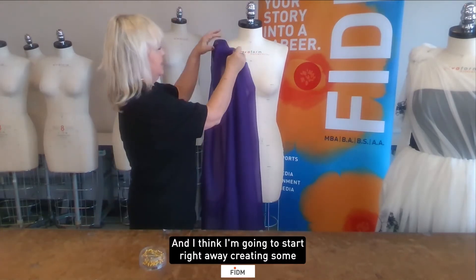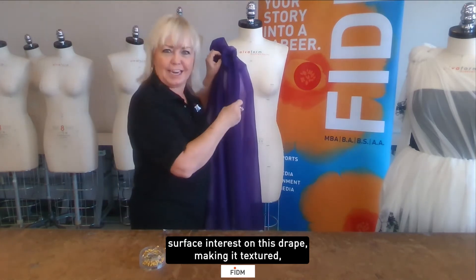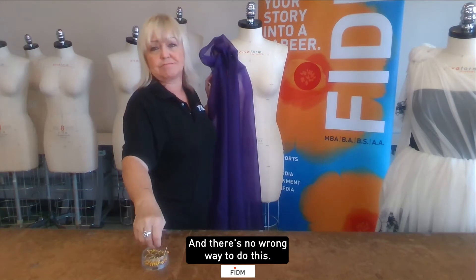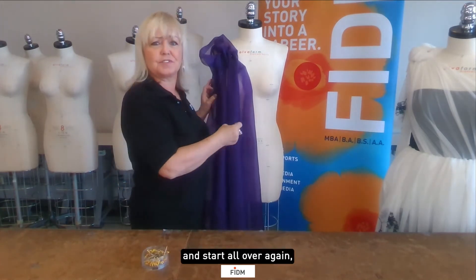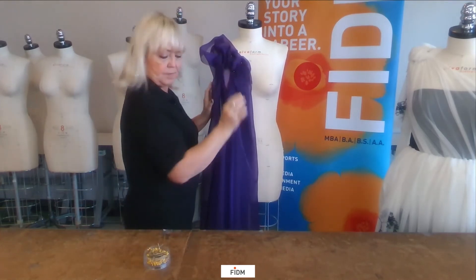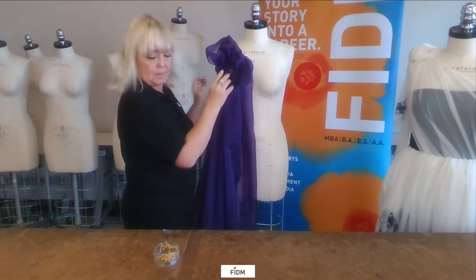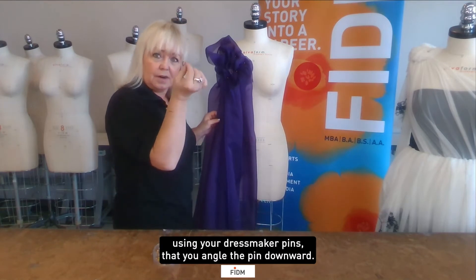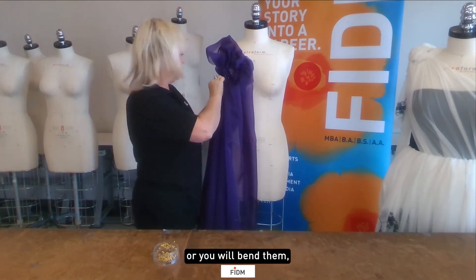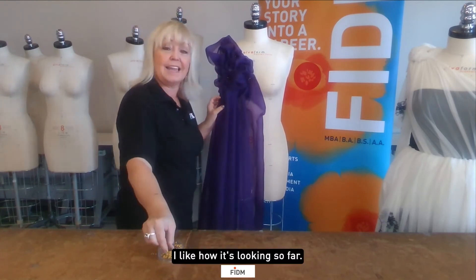I'm going to start right away creating some surface interest on this drape, making it textured — that's one advantage of this organza. And there's no wrong way to do this. If you don't like how it looks, you can take it out and start all over again; you haven't done anything that's too permanent. It's important when draping with dressmaker pins that you angle the pin downward — you can't stick these straight into the dress form or you will bend them.